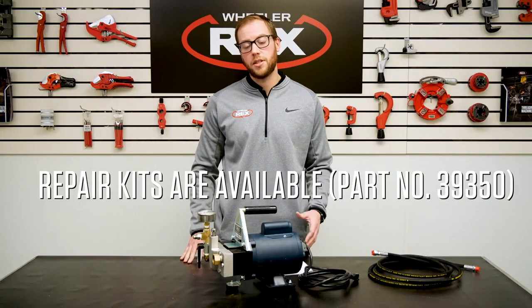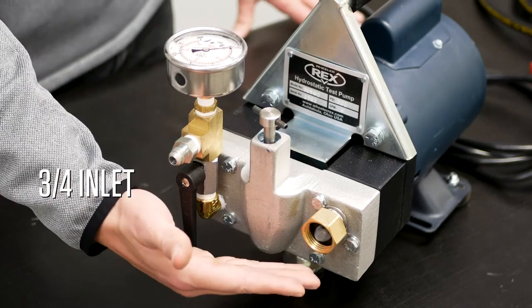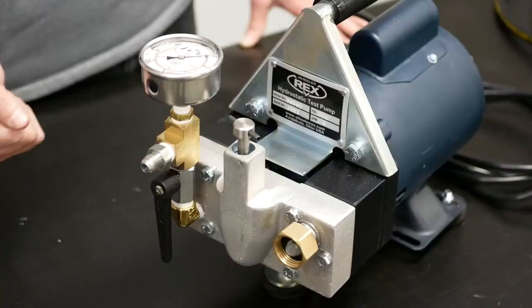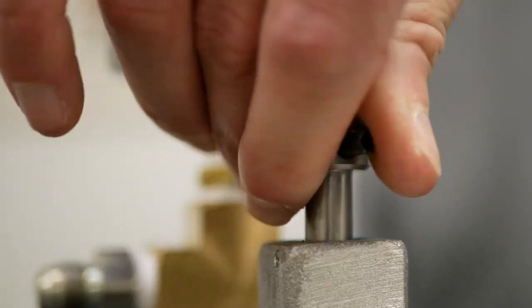The 39300 is a piston test pump. Repair kits are sold separately. Ports include a three-quarter inch inlet and a nine-sixteenths outlet. The 39300 is controlled by an adjustable pressure relief valve that will allow you to test anywhere from 0 up to 300 psi.